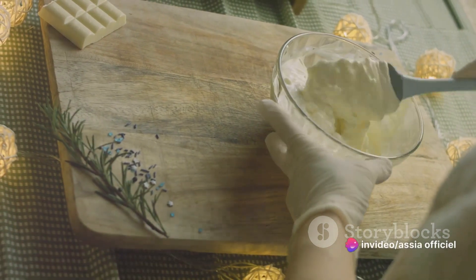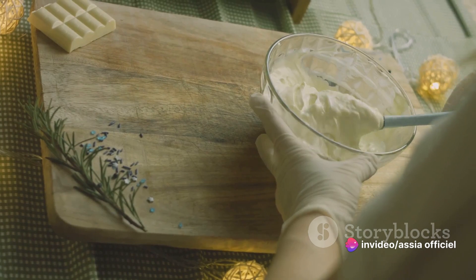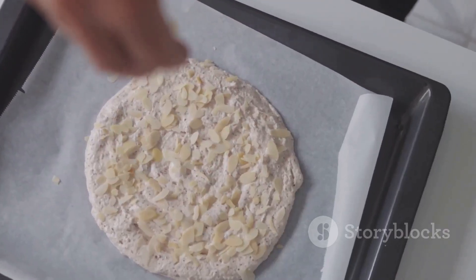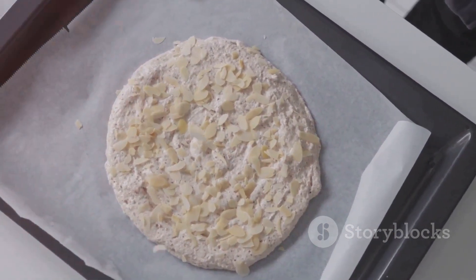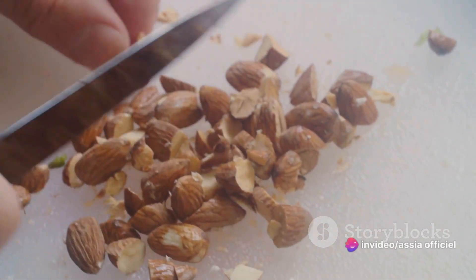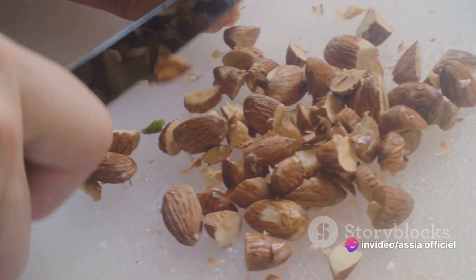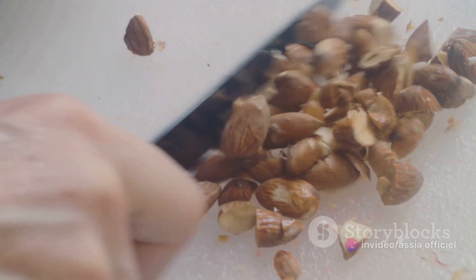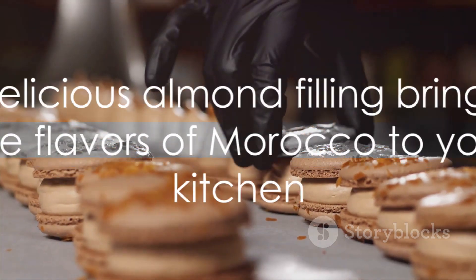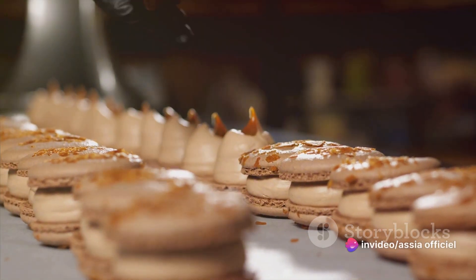Mix everything together until well combined. If the mixture seems too dry, add a touch more honey. If it's too wet, a little more almond powder will do the trick. The mixture should be pliable, like Play-Doh, and hold its shape when pressed together. Finally, set the filling aside for a moment to let the flavors meld together. This is a good time to clean up your workspace and prepare for the next step, assembling the briouates. And there you have it, a delicious almond filling that brings the flavors of Morocco right into your kitchen.